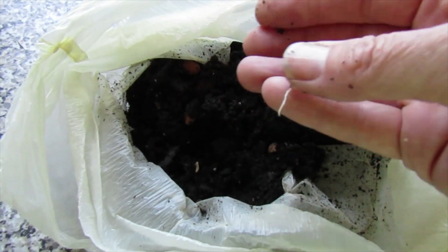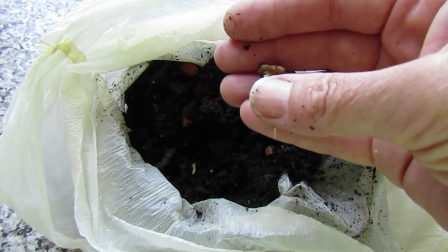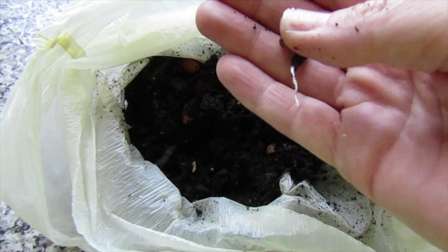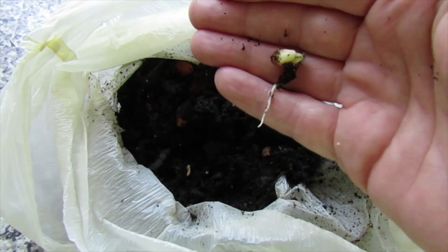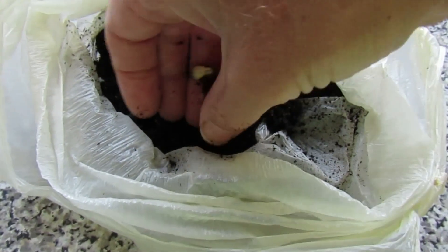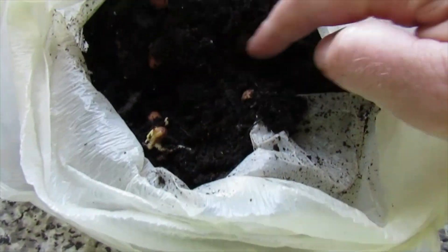Like I said in the last video, I had stratified them and had them in soil for 3-4 weeks and nothing was happening, so I took the shells off. And as you can see, it speeds up the process. I'll plant this one in a pot on its own. Let's see if there's any more.